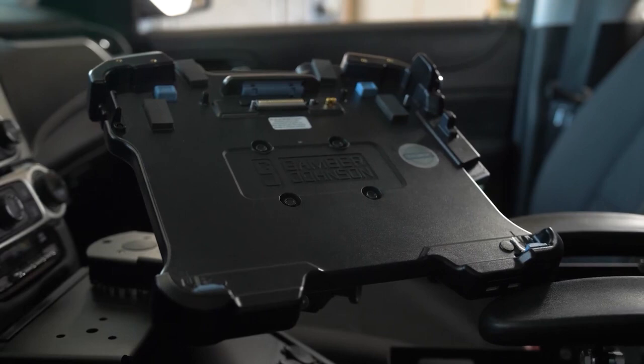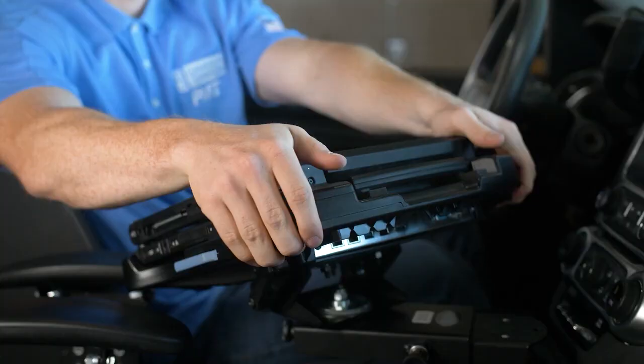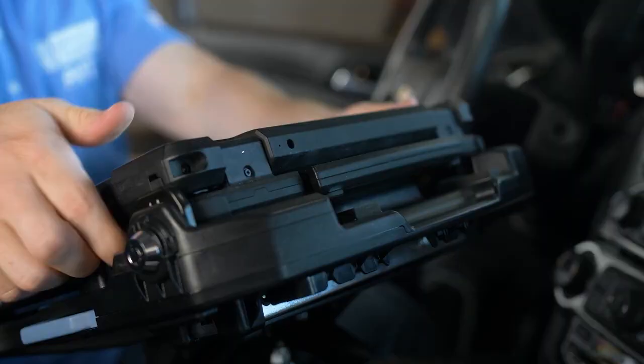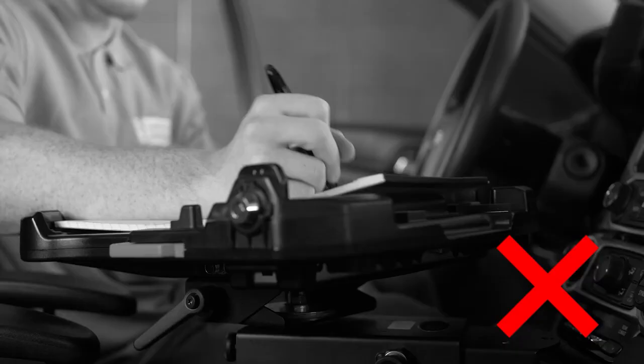Today we'll be demonstrating the correct way to use the Gamber-Johnson CF-33 laptop docking station. This is a rugged dock designed and tested to meet customer needs. We will cover proper docking and undocking of the Panasonic CF-33 laptop, as well as appropriate treatment of the dock while it's not in use.